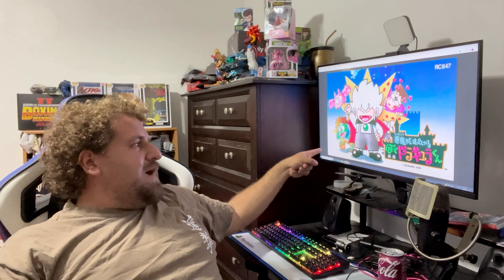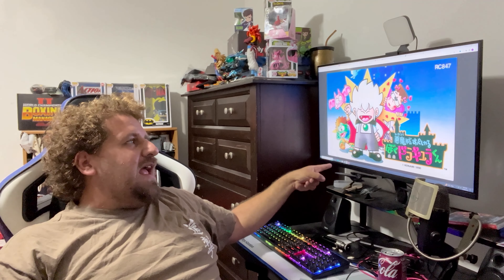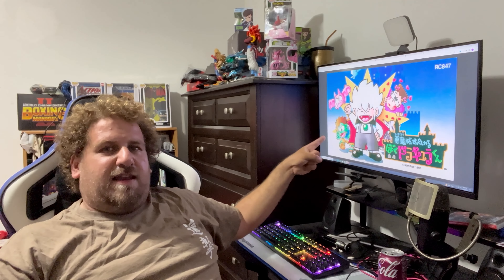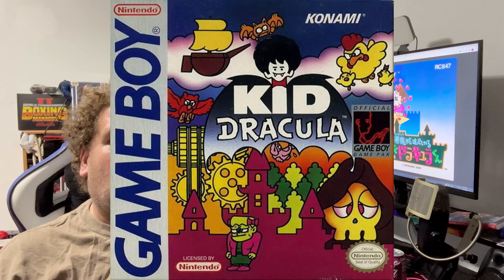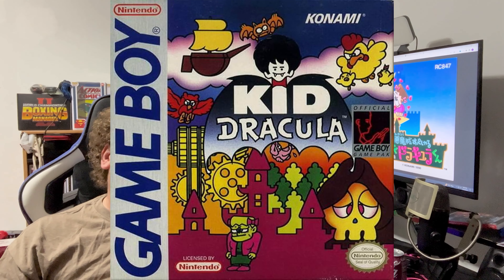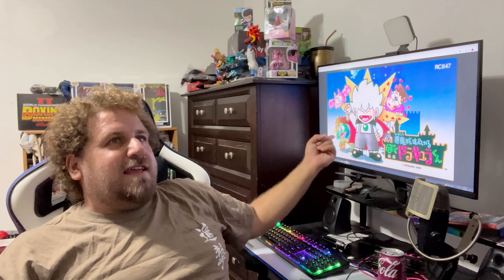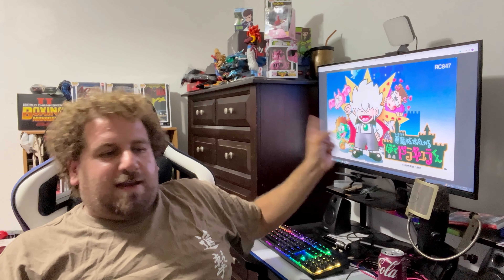Today we are talking about Kid Dracula, a parody of the Castlevania game released only on the Famicom in Japan, never released in America whatsoever. Technically there was a Game Boy version, but we're not covering that version because I'm more interested in a game that the NES never got but the Famicom did. So let's dive right into this game.